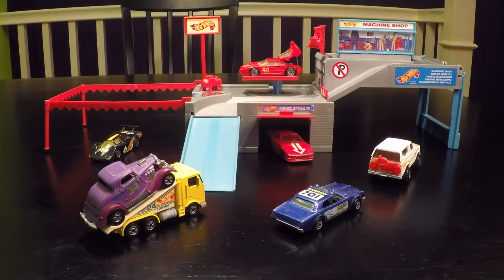Welcome to Stick Shift Studios. Today I'll be doing a review of the 1988 Hot Wheels Custom Car Center. This is what I would consider a store-and-go playset — even though I don't think it was labeled as one, it definitely folds up. So sit back, relax, and I will show you all of its exciting features and everything that it comes with.